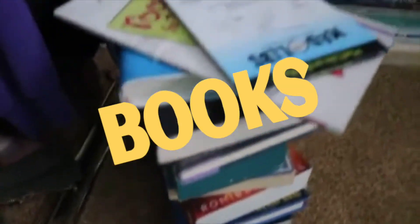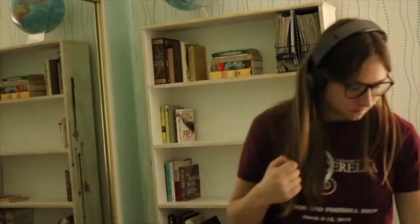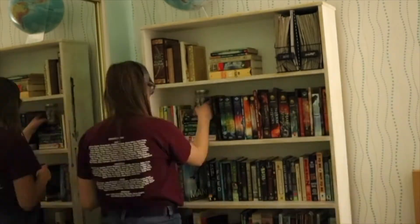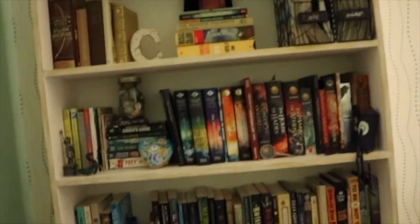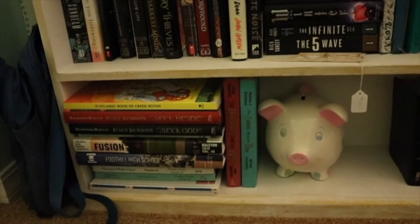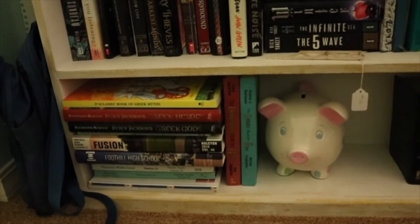I rearranged my bookshelf because I had to take the books out of the shelf in order to paint my room. Quickie little bookshelf tour! So this is my bottom shelf — it's where I keep my yearbooks and my big books that don't fit anywhere else, like my Greek mythology books.